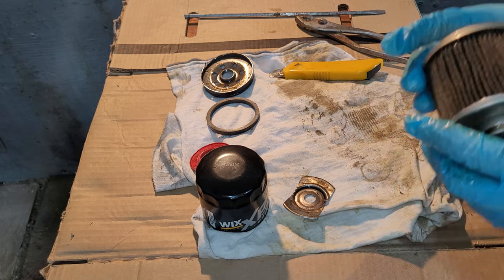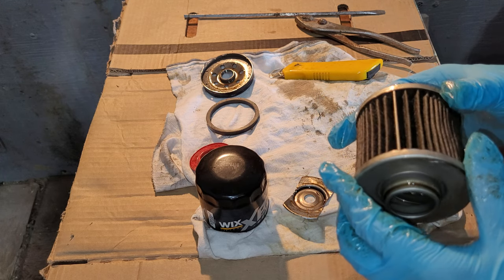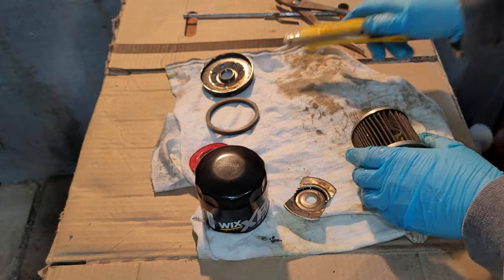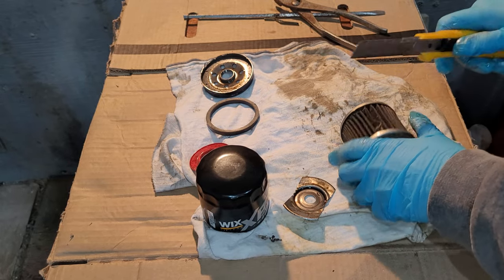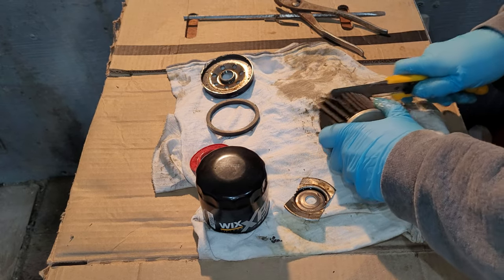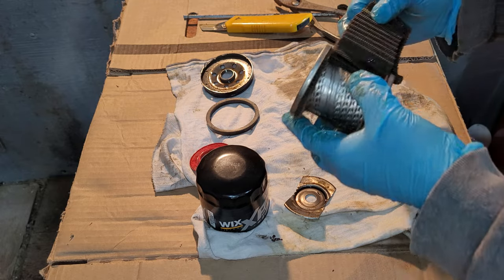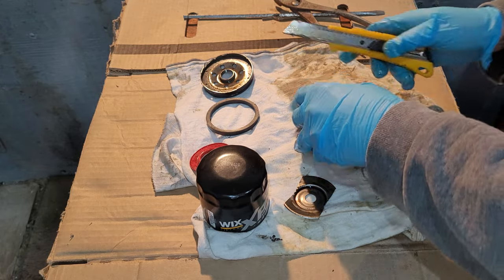I was under the understanding that these had cotton gauze filtration in them, but it cuts kind of like paper. Let me get this metal strip out - at least it has a metal strip. Let me cut across here. It isn't too hard because it is cardboard paper construction, which I thought was something different. Oh wait, I see something different - okay, maybe I'm wrong, maybe it is.